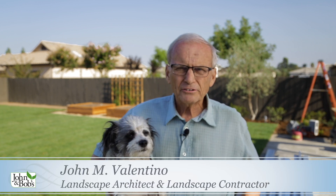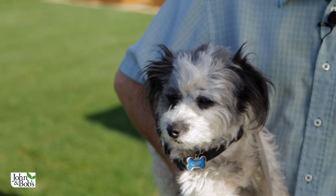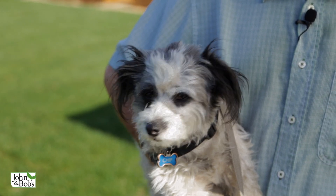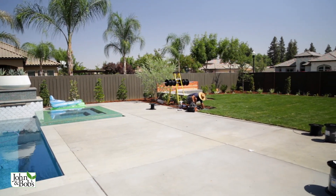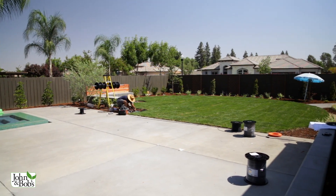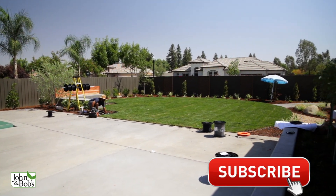Hi, I'm John Valentino, president of John and Bob's Corporation. I'm a landscape architect, landscape contractor, and general engineering contractor. I'm here with Chip Valentino, who's overseeing our sod installation, which we did on a very hot day. We're here at a garden where it was 106°F the day we installed the sod, which is really hotter than you would want to do it.